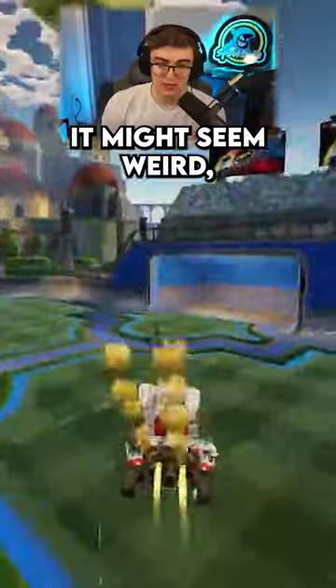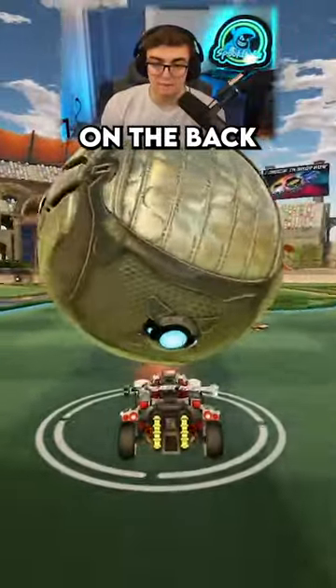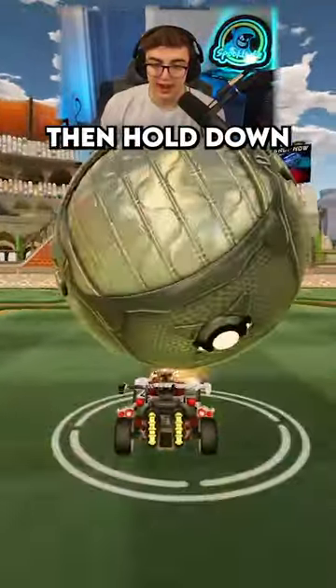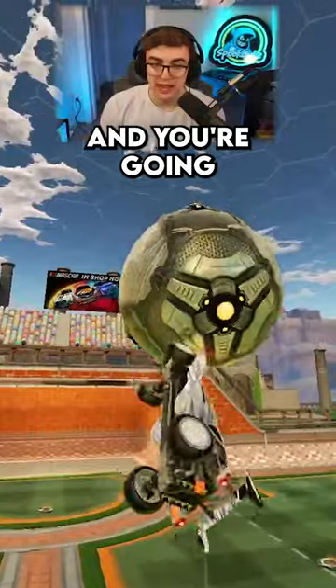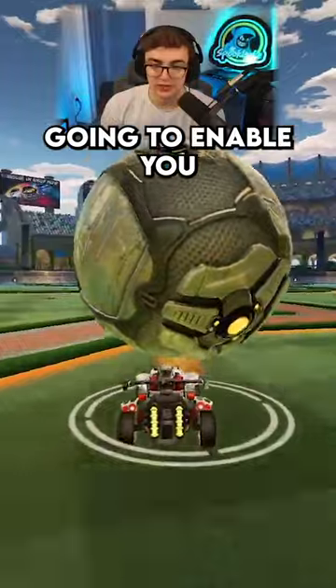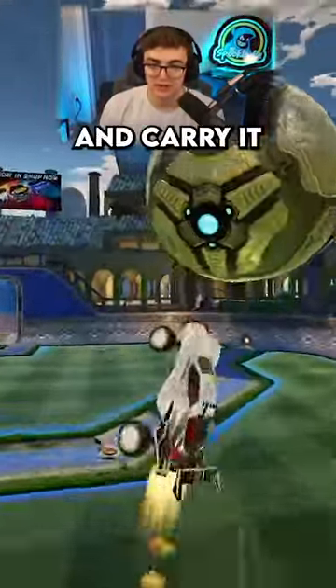It might seem weird, but if you want to ground to air dribble, you want to start with the ball on the back center of your car like this, then hold down both jumps and you're going to get under the ball rather than out in front of it. And this is what's going to enable you to pop the ball up — you can actually get under it and carry it.